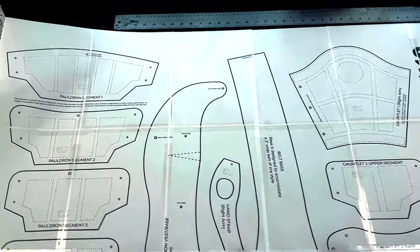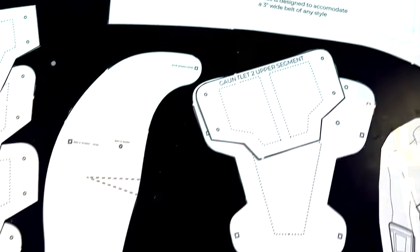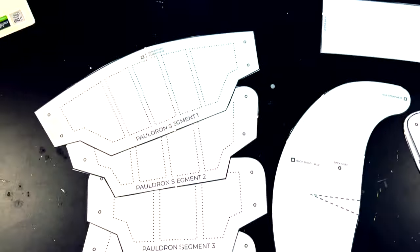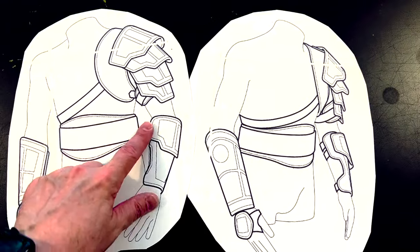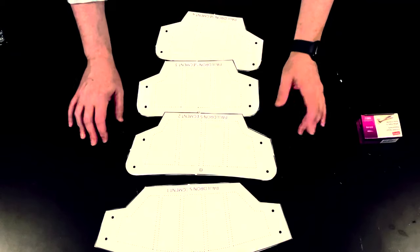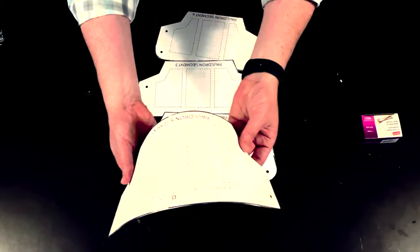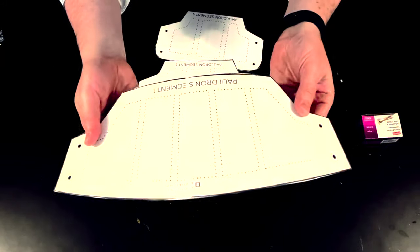The first step is to print out the pattern, assemble all of the pages, and then cut them all out. I also like to save the illustrations that are on the patterns because they work well as a quick reference guide, so you can see how everything fits together. With the paper patterns, I like to put them on poster board to give them a little bit more stiffness, especially if you're going to be tracing them onto foam. I just did that with some spray mount and then cut them out from the poster board.